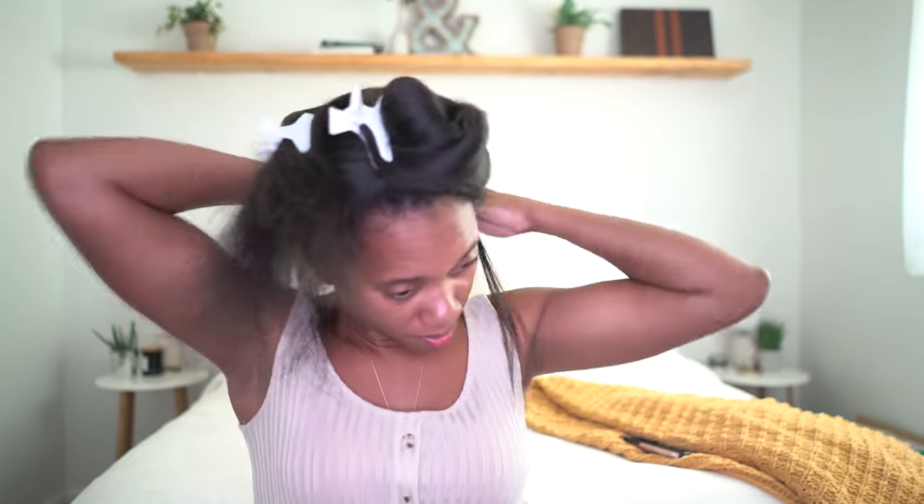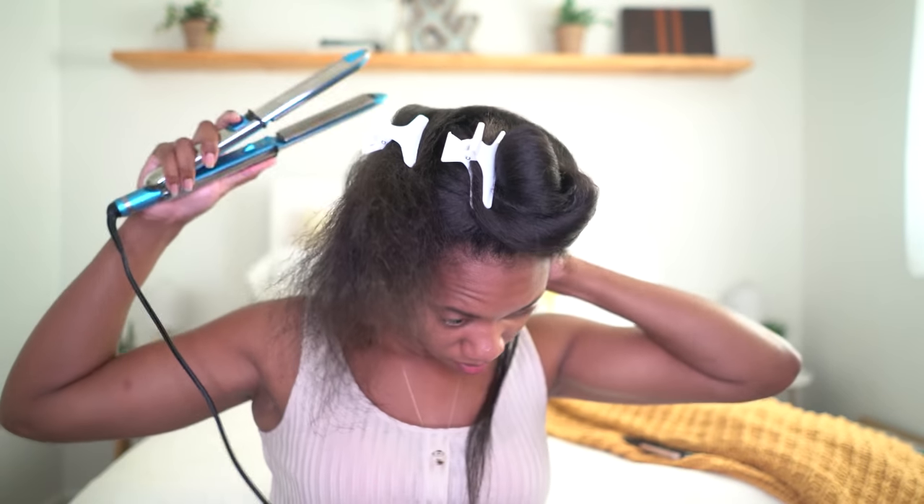I went through that section one time and one pass is good. Now I'm going to get a little closer to the back part because I cannot reach it — just like that.